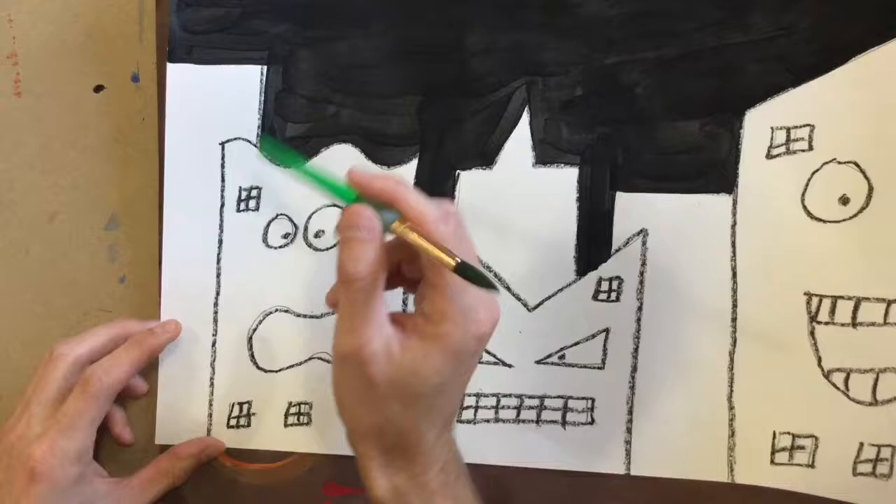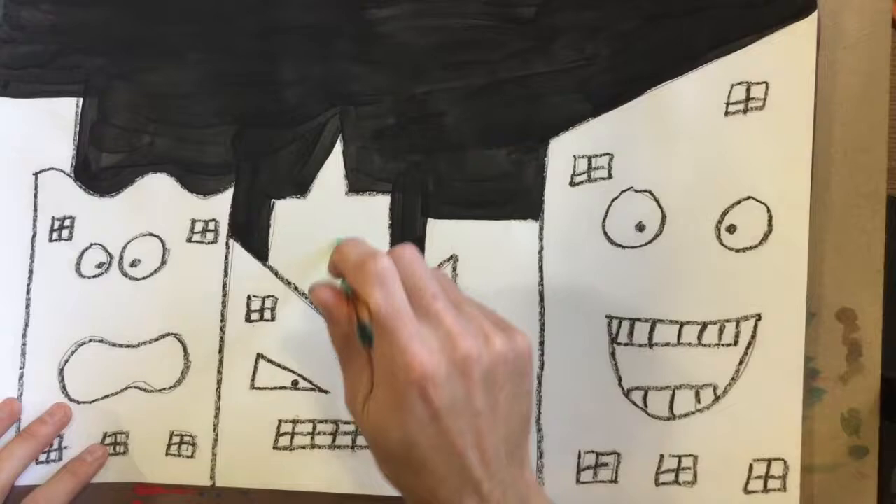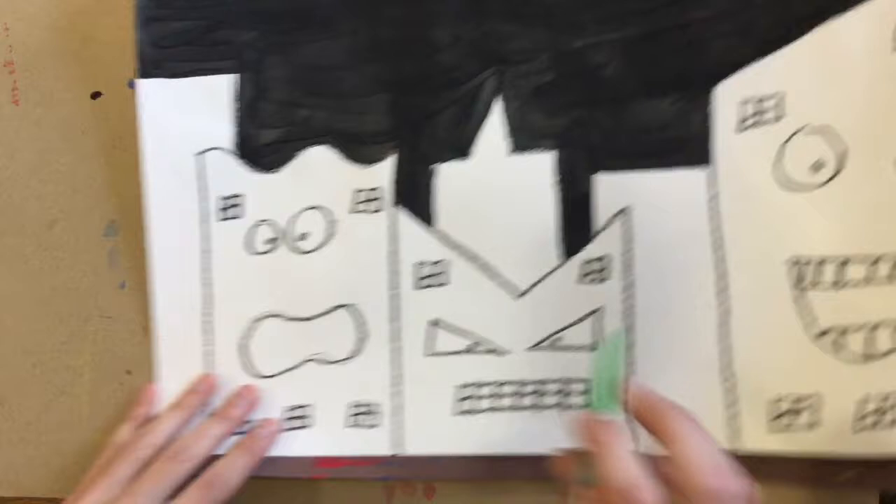My first color of the rainbow is going to be red, then orange, yellow, green, blue, and violet. It might get tricky if you have some buildings in the background that are kind of in the middle, so you're going to have to make that decision. But it should look like a rainbow going across your paper.